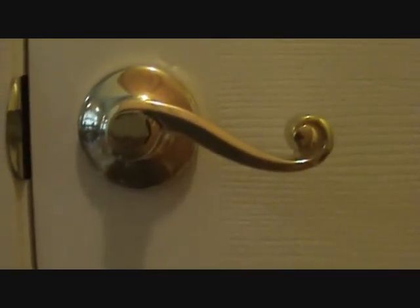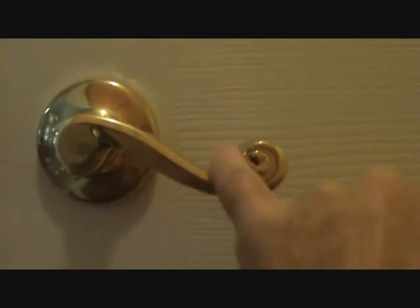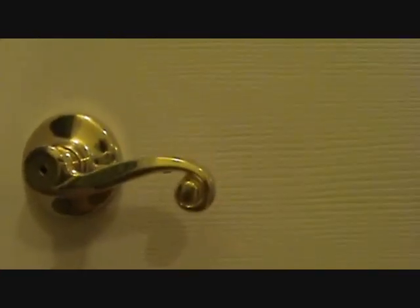If you have anybody who's handicapped in your home, you might want to orient the handle like this, because then they can use it and pull down without their hand slipping off. See how easy it would be for a handicapped person — if it curves the other way, their hand could slide right off.